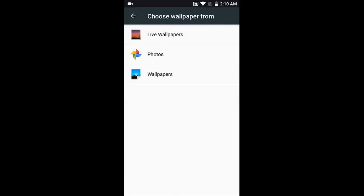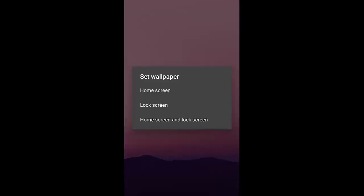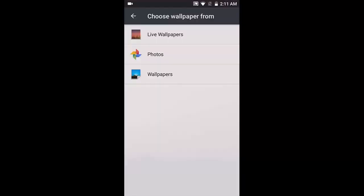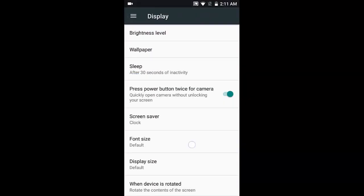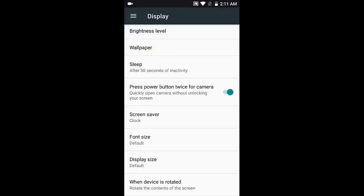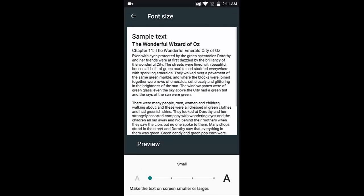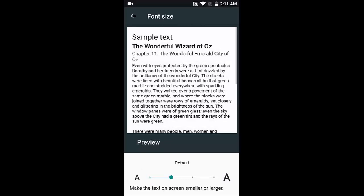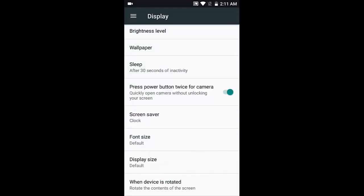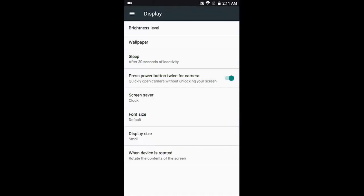You can select wallpapers — there are live wallpapers, and two preset wallpapers are provided. You can set wallpapers for the lock screen, home screen, or both. Under display settings, you have screen saver, clock, font size, and display size, which is a Nougat feature. Since the phone ships with Android 7.0, all these options are available.